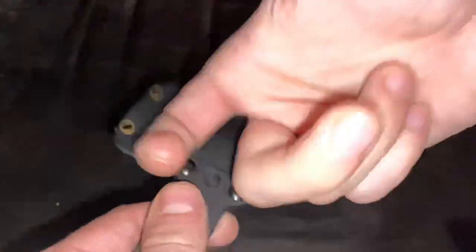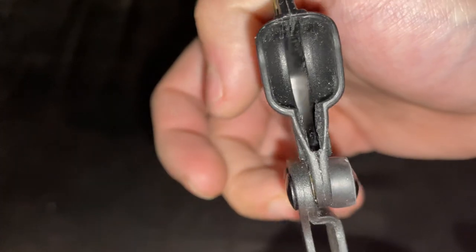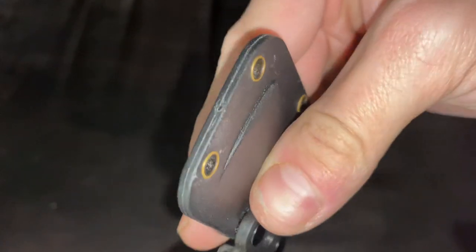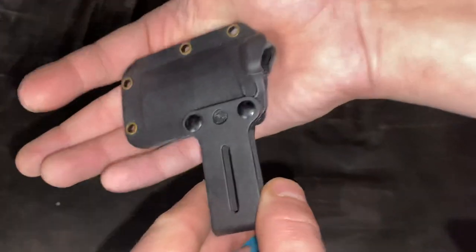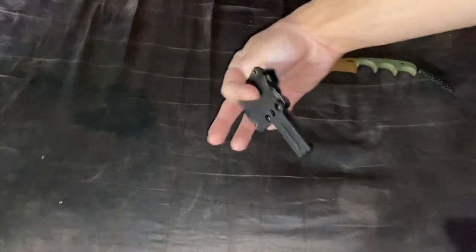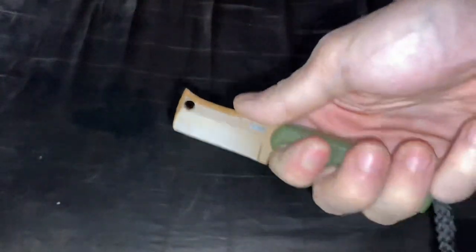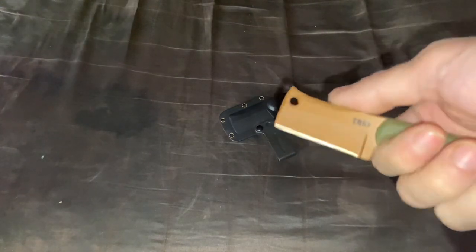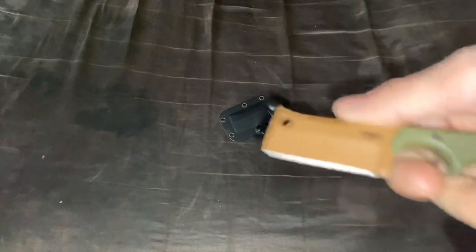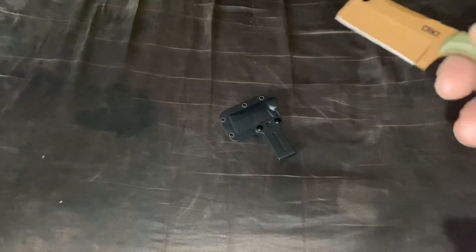It has a Kydex or plastic sheath with a belt loop carry. This is a very good minimalist small carry fixed blade. They have many different blade shapes, variations, and steels — like CRK and D2, which is the highest they go to. There are non-exclusives, glow-in-the-dark handle scales, and more.